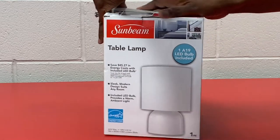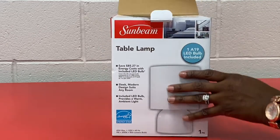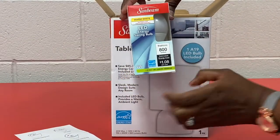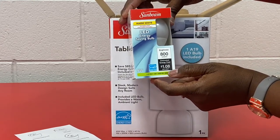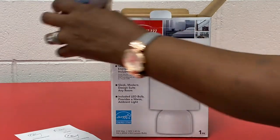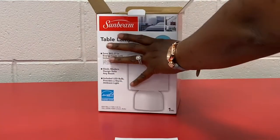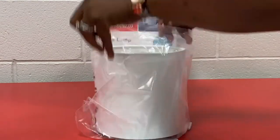I'm gonna go ahead and open it for you. Remember, there's no batteries needed — the bulb is already supplied. Here's the bulb: LED energy-saving bulb, 800 brightness, and the only energy cost is approximately a dollar eight cents per year. Here it is, and it tells you the directions: unscrew the locking ring. I'm gonna go ahead and take it out of the box first.